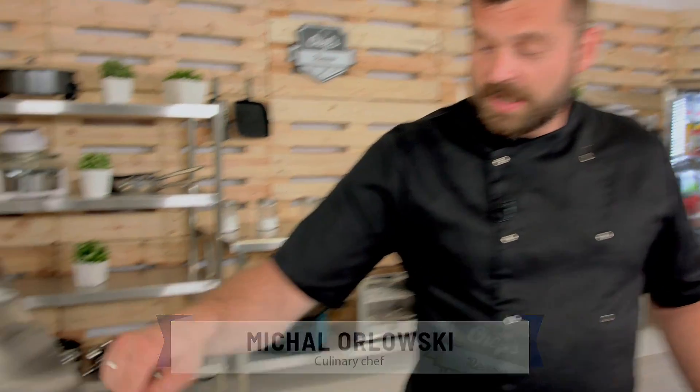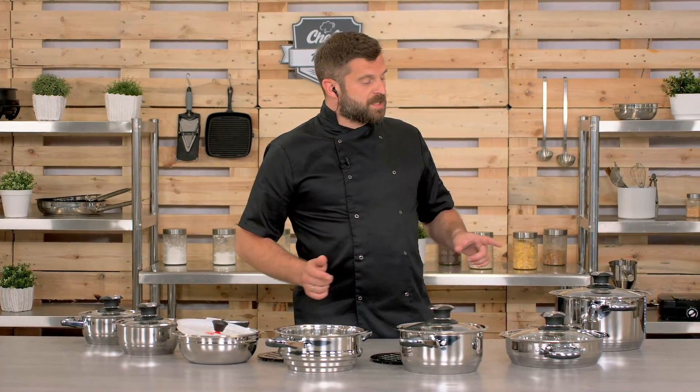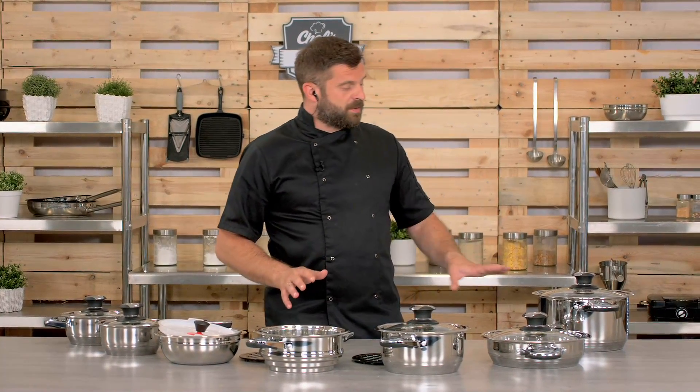There is one thing that every kitchen in the world needs, and that's pots and pans. So let me show you a set from Royal Catering. It has 16 pieces, so let me just go over each piece very quickly.